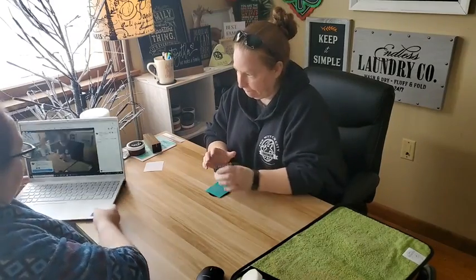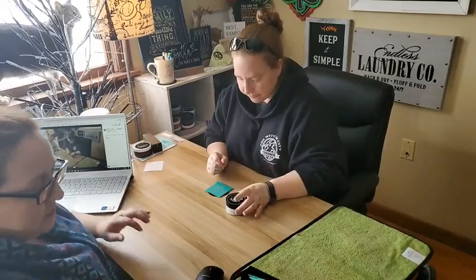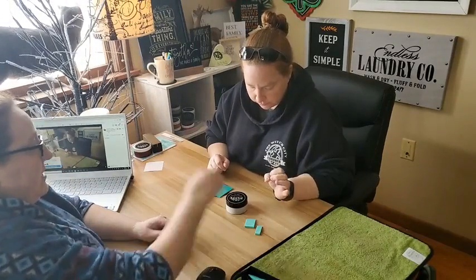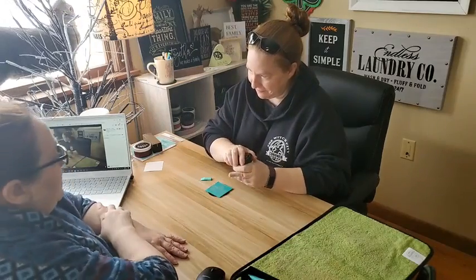Now you're going to take a squeegee from the tray. You can either go with the full squeegee or you can do the half squeegee — open it up.